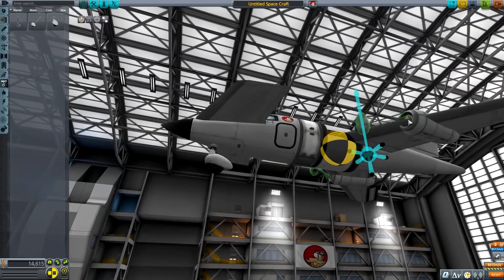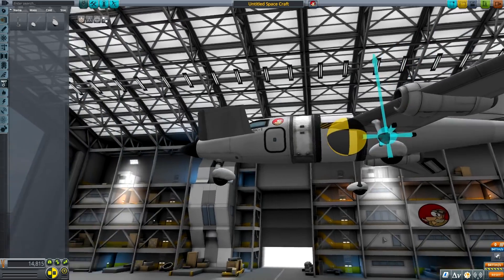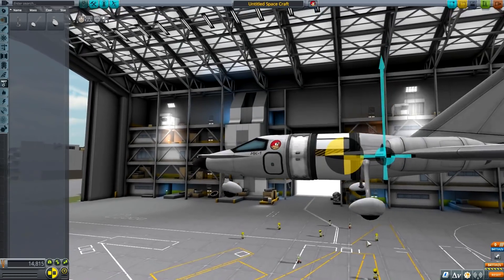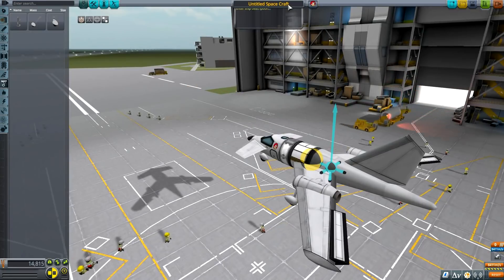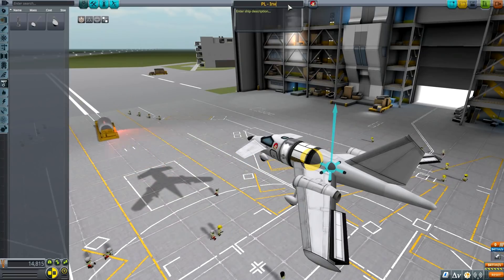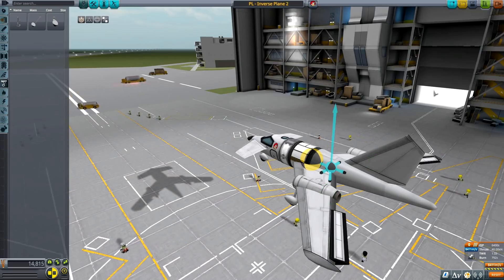Not on the wings — or actually, maybe on the wings, it's not too bad of an idea. It's worth a shot. Doesn't make for a nice sleek profile, but why not? Let's keep it and see how it goes. I'm going to call it Inverse Plane 2 — sort of an inversion of the previous one. It has good enough thrust-to-weight and a high amount of delta-V, so let's launch it.